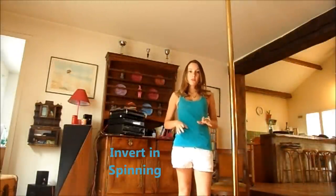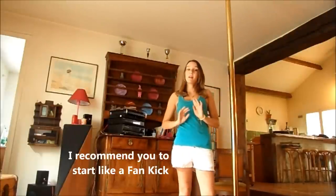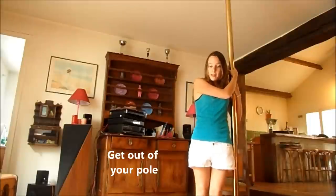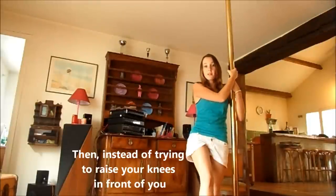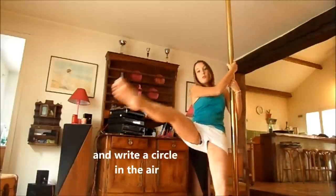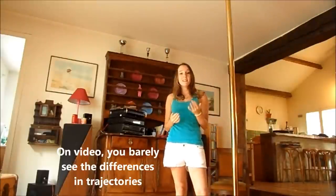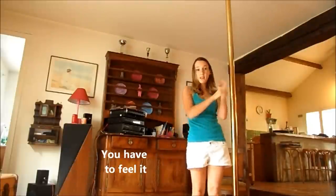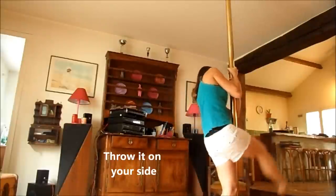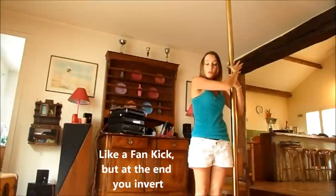Pour monter en spinning, ce que je vous conseille pour lutter contre la gravité et la force centrifuge, c'est de partir comme un fan kick en fait. Une fois que vous allez être là-haut, vous sortez, vous placez à côté de votre barre et là, au lieu d'essayer de monter la jambe directement comme ça, vous allez balancer la jambe extérieure de ce côté pour venir l'ouvrir ensuite. La différence de trajectoire est assez difficile à percevoir à l'œil nu, il faut vraiment que vous le sentiez. Mais au lieu de partir la jambe devant, vous la balancez sur le côté et vous la ramenez — comme un fan kick, sauf qu'à la fin, on se renverse.